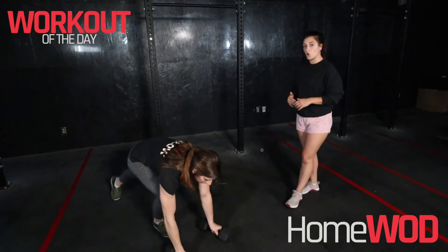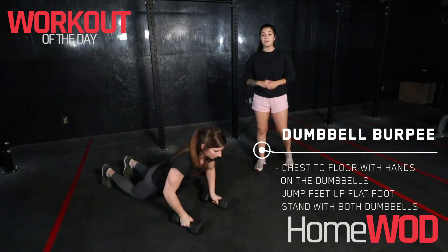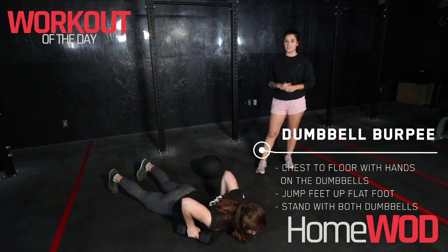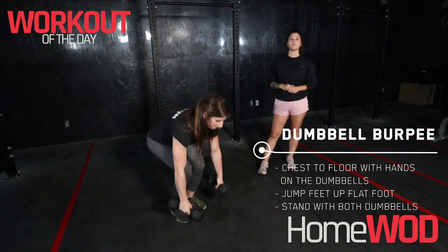If you are at home, we're gonna do a burpee with the dumbbells — burpee down to the ground and then you are deadlifting those dumbbells up.